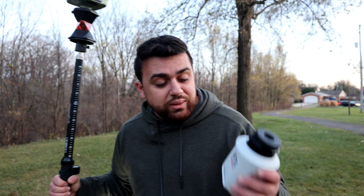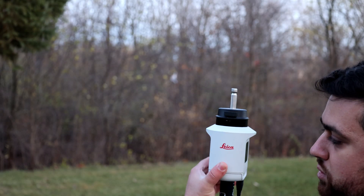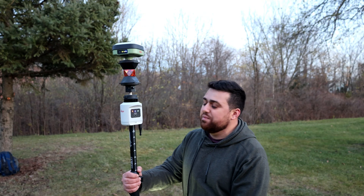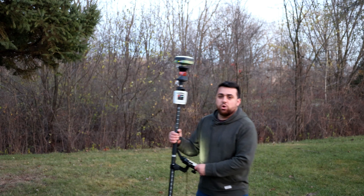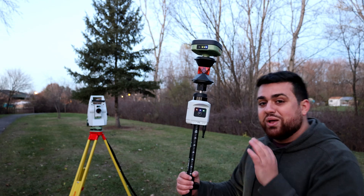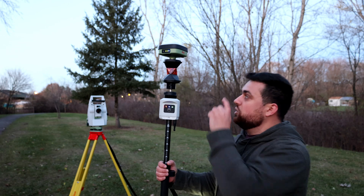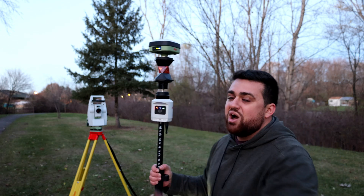If we utilize Leica's AP20 auto pole, we now have the ultimate survey setup by introducing the AP20 to our prism with our GS05, giving us complete tilt compensation during our survey. Using all of Leica's tools, you really maximize data collection and improve efficiency with tilt compensation, ensuring you can collect high-accuracy positions in a local coordinate system on your total station as well as geodetic positions in state plane coordinates on the GS05.